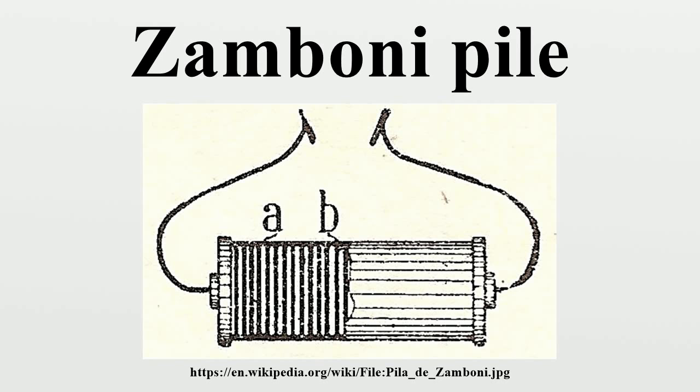Zamboni piles of more modern construction were manufactured as recently as the 1980s for providing the accelerating voltage for image intensifier tubes, particularly in military use. Today such voltages are obtained from transistorized inverter circuits powered by conventional batteries.